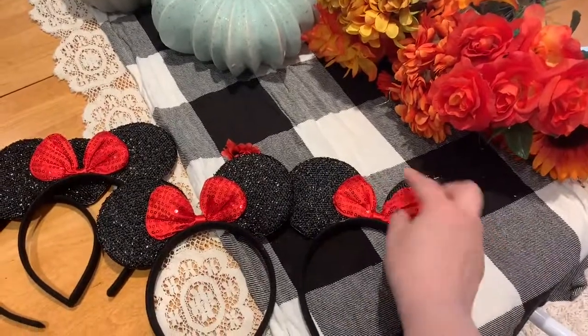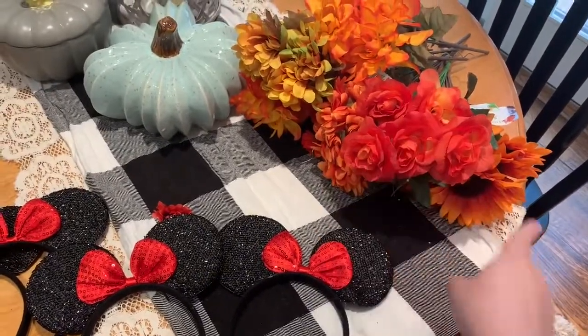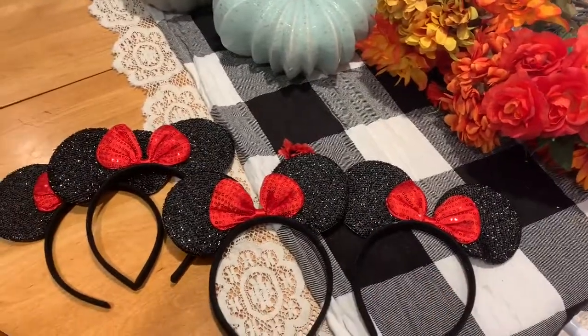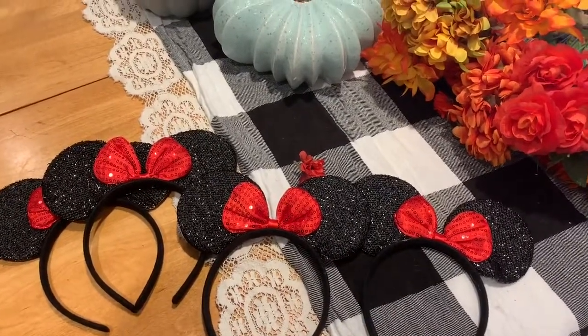I'm going to tear this bow off because it doesn't really go with the theme I'm going for. These floral picks came from the Dollar Tree — I got a bunch of different kinds — and I'm going to hot glue them around the headband piece to make sort of a floral crown. It's going to be really quick and easy, and for probably just under $10 I'm going to get four matching sets of ears. Really cost effective.